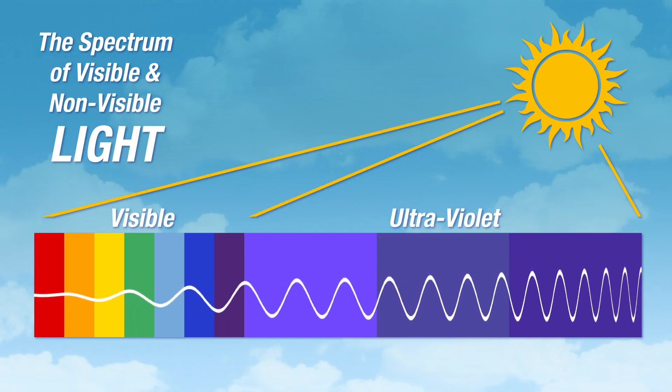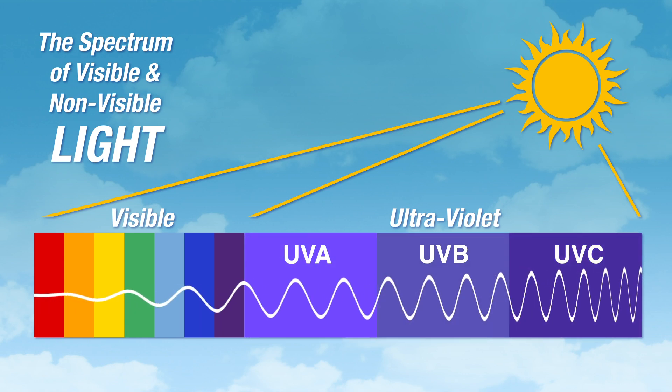UV light can be classified into three types based on wavelength: UVA, UVB, and UVC. The classification relates to the length of the waves. UVA is the longest while UVC is the shortest. UVB falls in the middle.